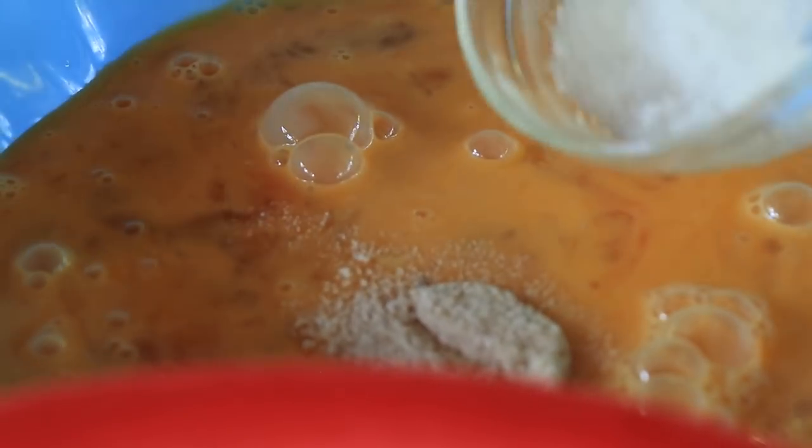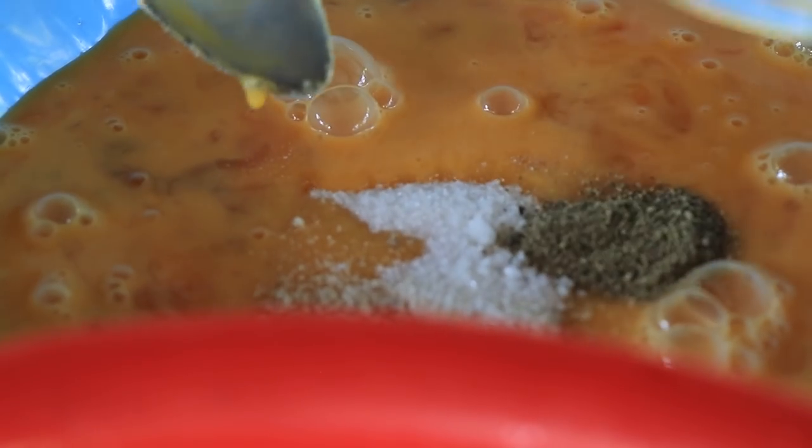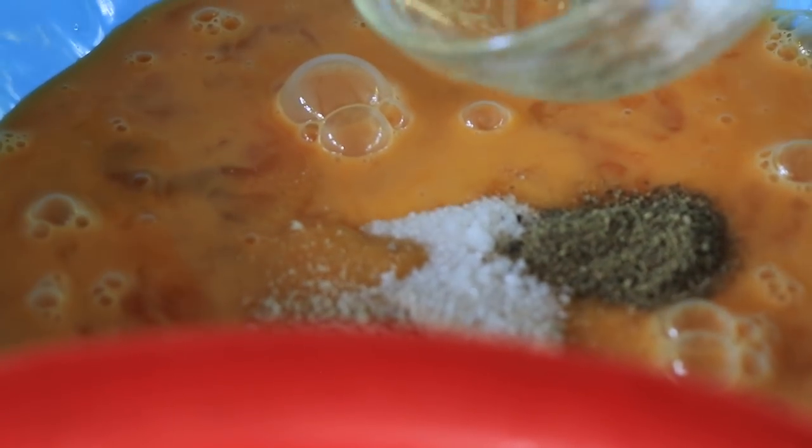Chicken powder, sugar, black pepper, salt.